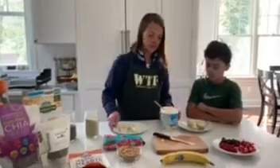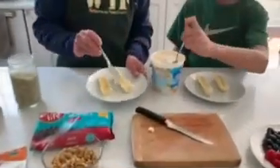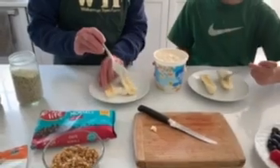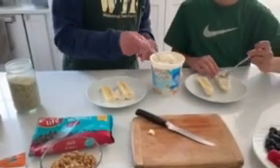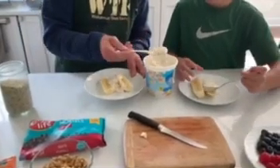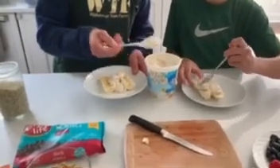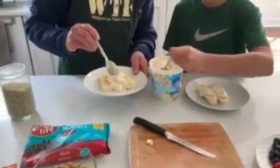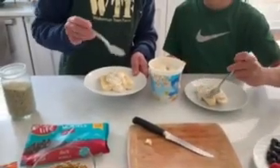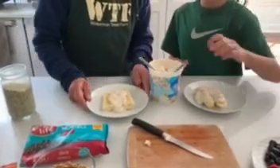We're going to put some yogurt in the middle of the bananas. I like to use vanilla yogurt mixed with the plain for this, rather than a flavored one, because we're adding things on top. You can use flavored ones if you want, but the vanilla just works better when you're adding toppings.